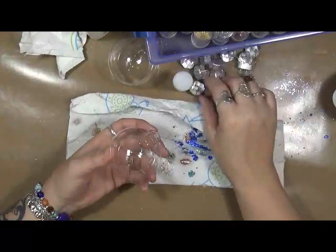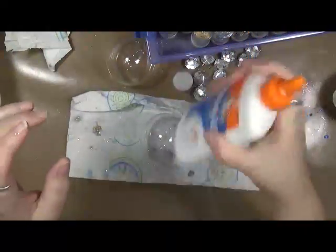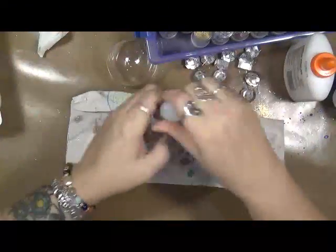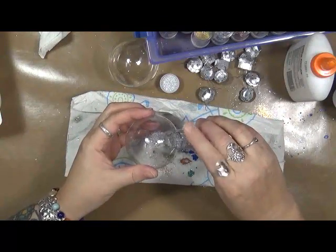All I did is I took the top off it. This is half Elmer's glue, half water — so it's diluted quite a bit. And I got some glitter here, and I just take the top off my glitter and I've been pouring some in.